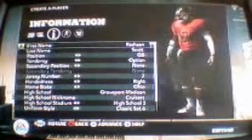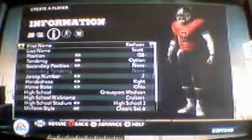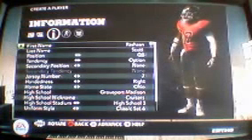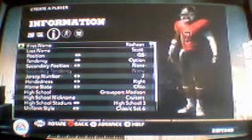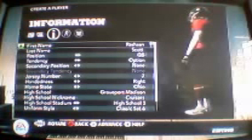What is up guys? SuperHPK Showstopper here. I just got back from GameStop and I bought NCAA 12. I just got it.